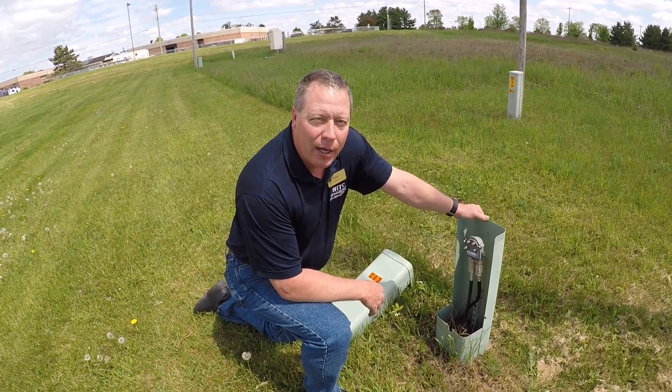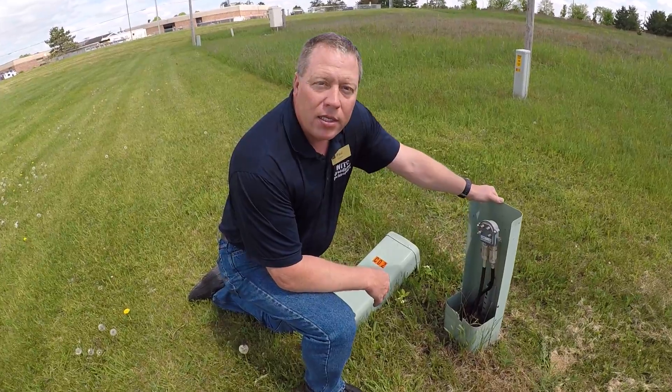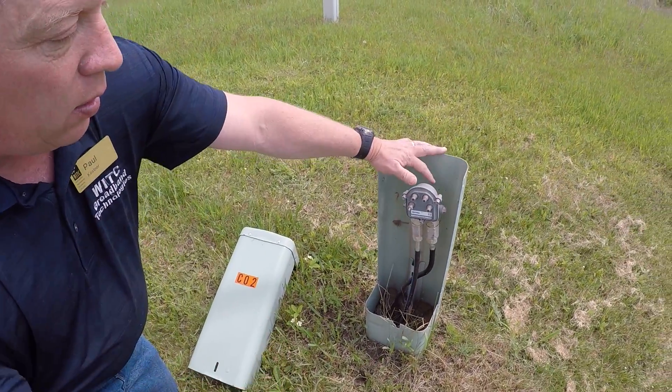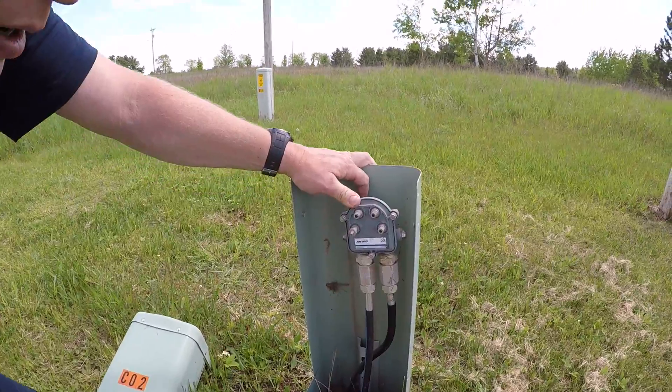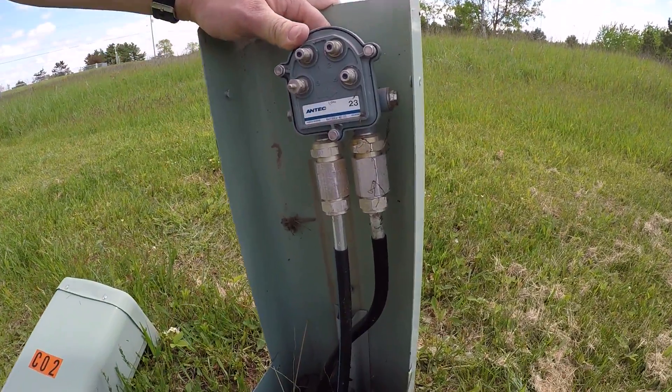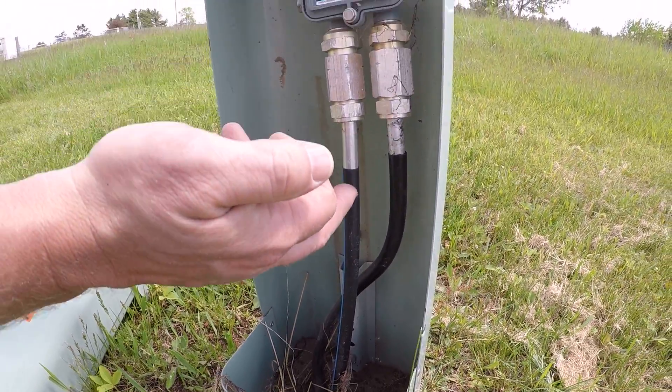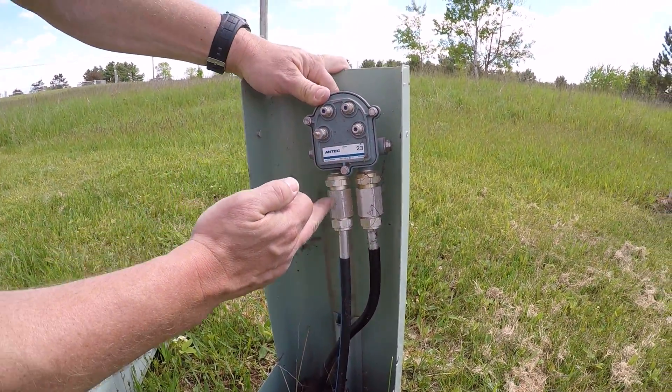Hi, I'm Paul Costner with the Broadband Academy. We're going to showcase an underground four-port tap. In this pedestal we have opened up, we have our underground cable coming in, and it is being connectorized to this four-port tap, and this comes in with an in and an out.